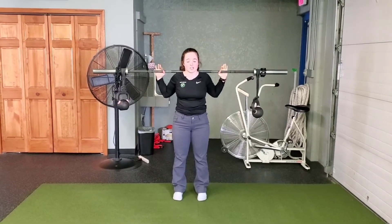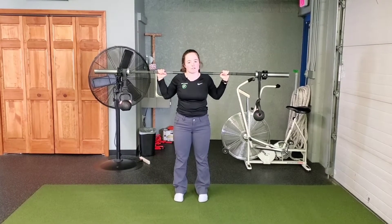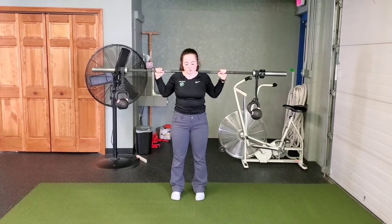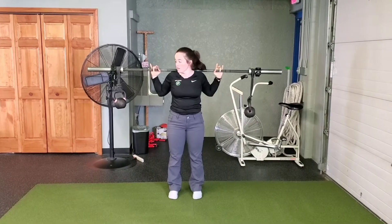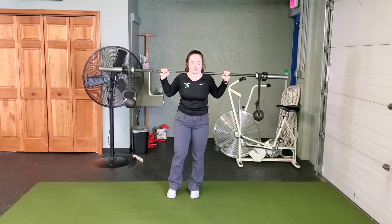For our next variation, we're going to again challenge that overhead stability. Like we talked about previously, if you haven't cleared that shoulder mobility — keeping those ribs down while getting that bicep by the ear — this one is going to be pretty advanced. And even if you have cleared it, it's pretty advanced as well.